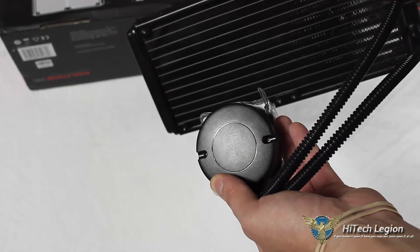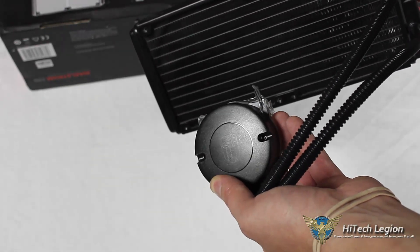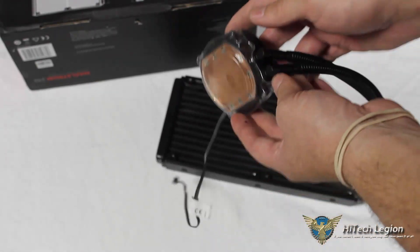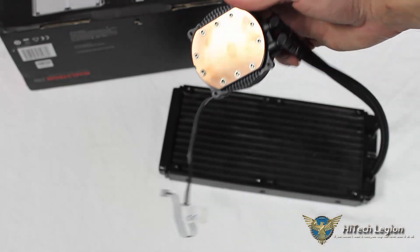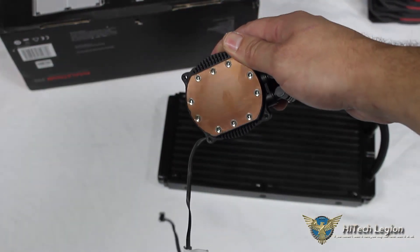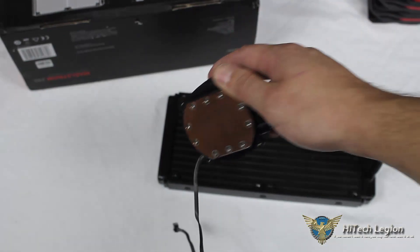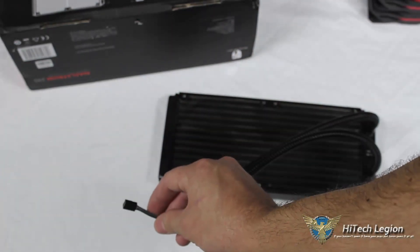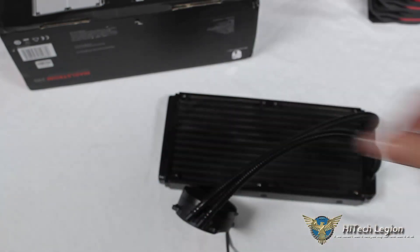On the top of the plastic pump housing, we can see the GamerStorm logo, which lights up with a breathing effect using a white LED. On the bottom we can see our copper base plate. The thermal paste has been cleaned off because this unit has already been mounted for our testing, and we have our three-pin connector to power the pump.